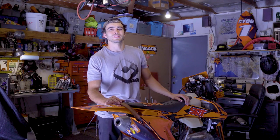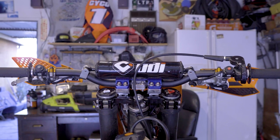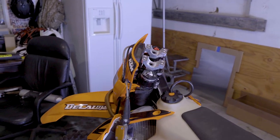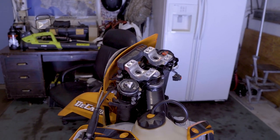I'm in the shop today and I just wanted to give you a rundown of my bar setup. I figured while I have everything apart, I'd show you guys what bars I run, grips, and just my general bar setup.